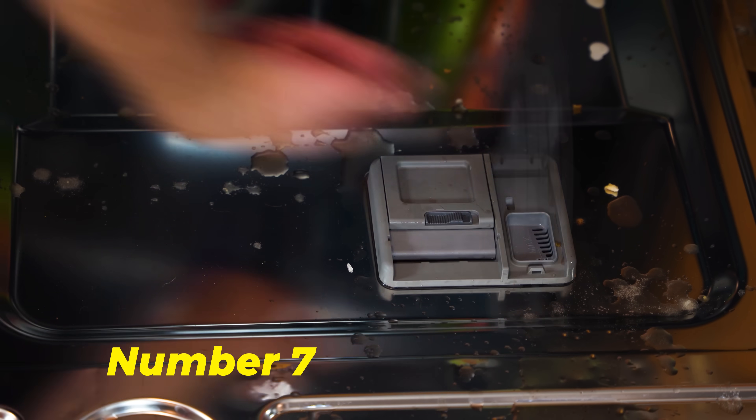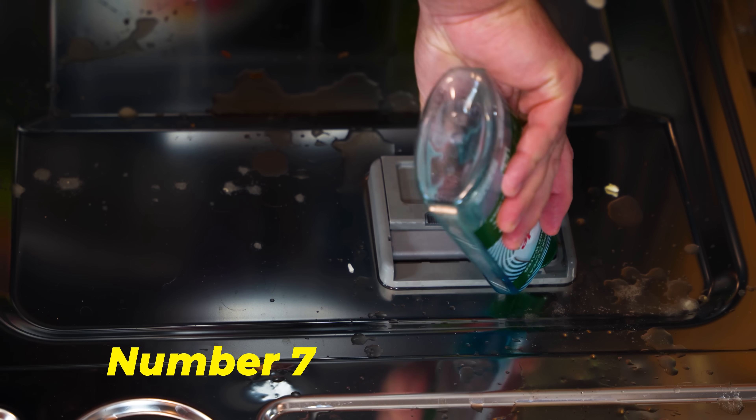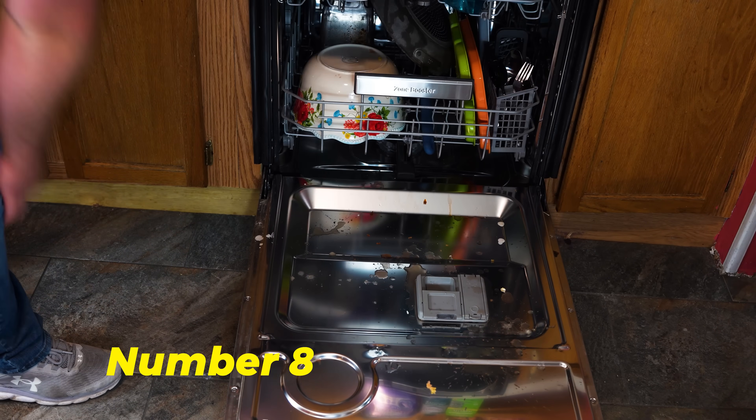Make sure that you are using a high quality dishwasher detergent along with a high quality rinse aid, and use a dishwasher cleaner once a month. If you have small kids, turn your forks and knives over in the utensil tray.